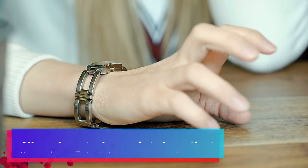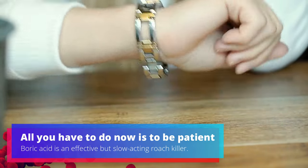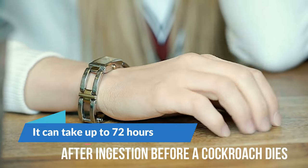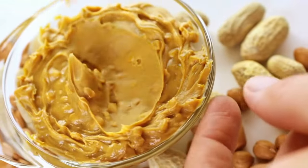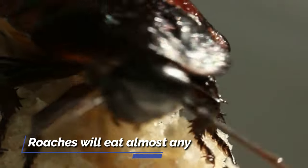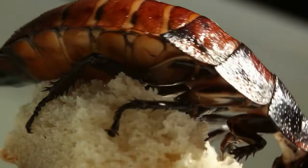All you have to do now is be patient. Boric acid is an effective but slow-acting roach killer — it can take up to 72 hours after ingestion before a cockroach dies. As you can see, peanut butter mixed with borax is a perfect and easy solution to make a roach-killing trap. Roaches will eat almost anything they find, and delicious peanut butter is the treat they're looking for.